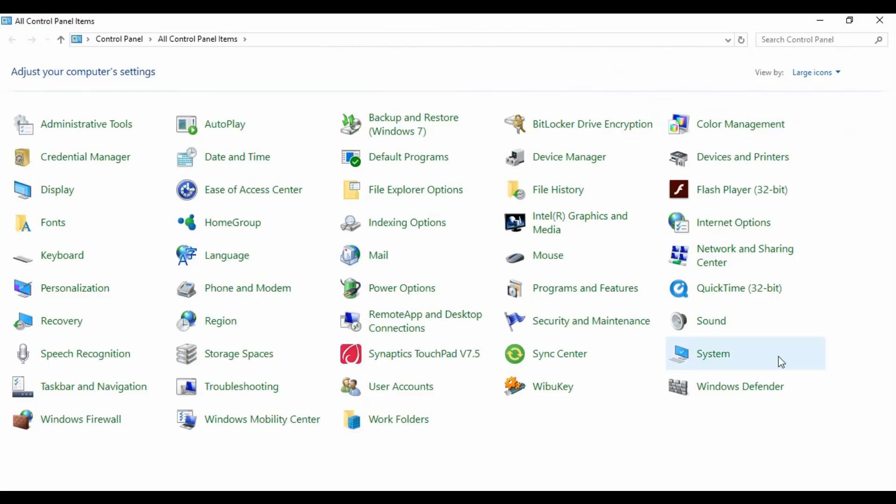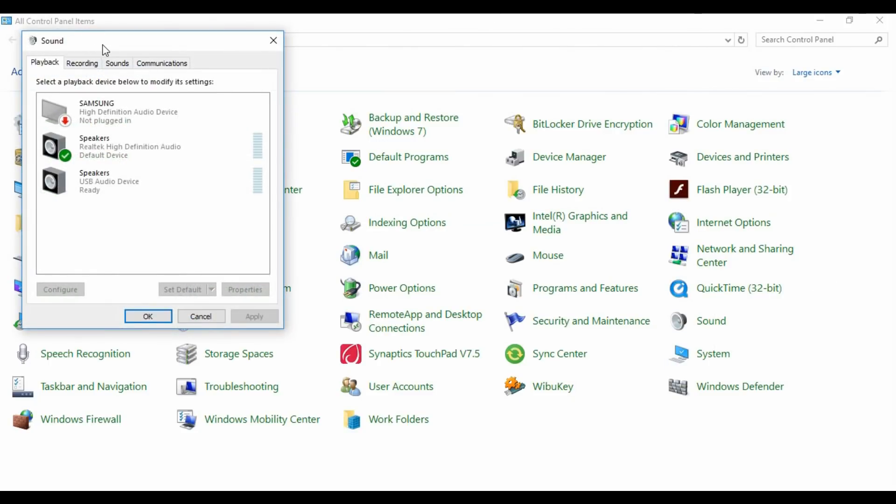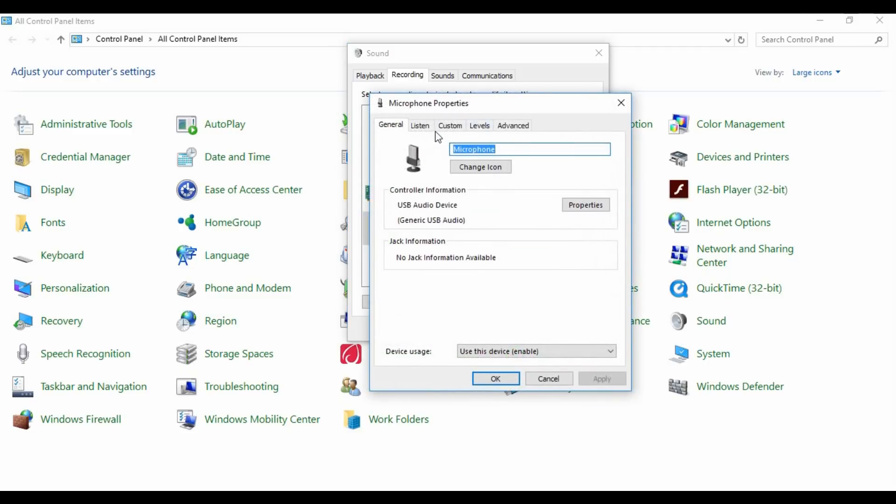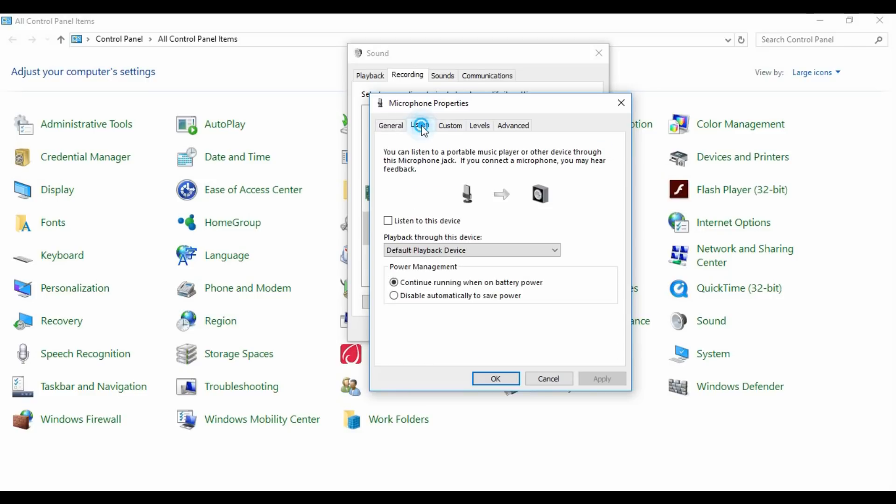Now go to the control panel of your computer and click on sounds. In the sounds menu, click on recording and select your connected audio device. Now click on properties, and in the listen menu, check this box — listen to the device — and click OK.